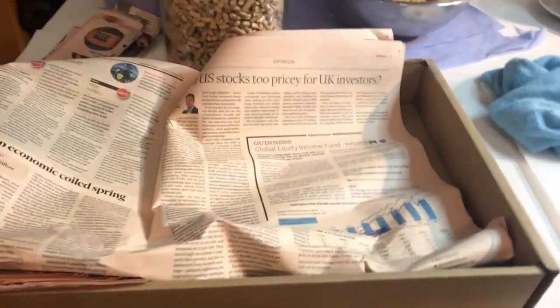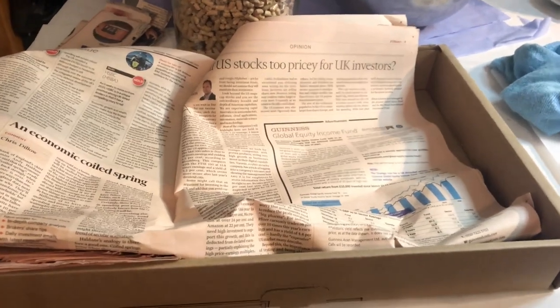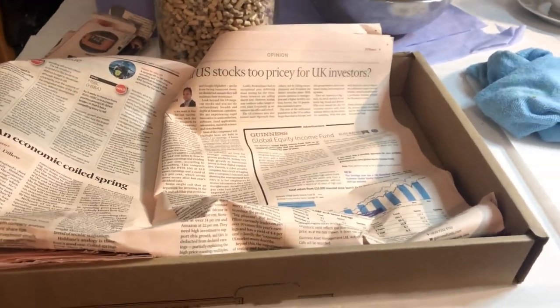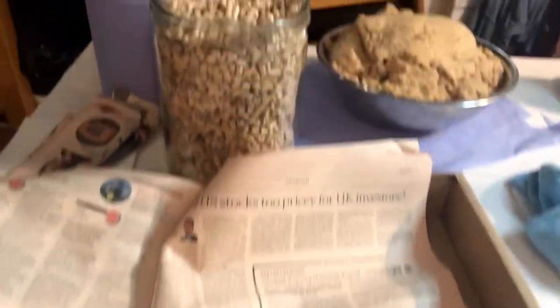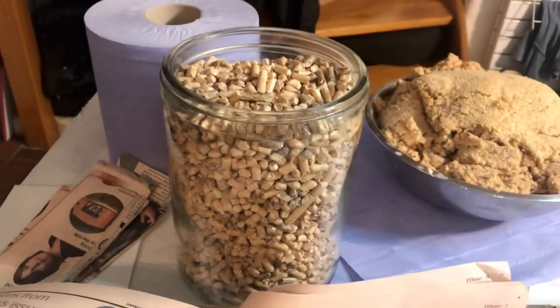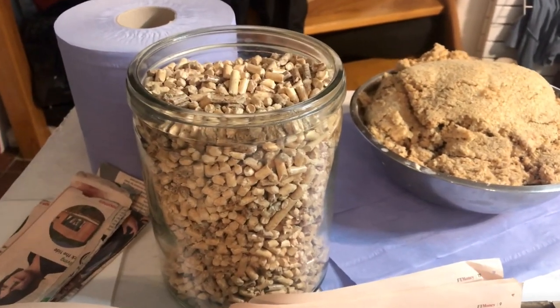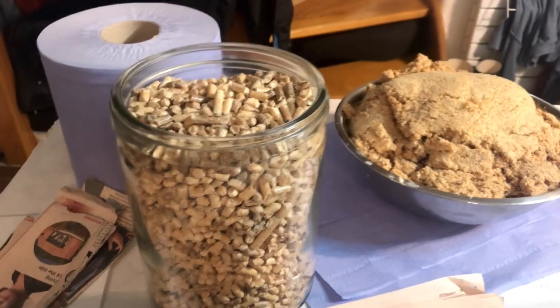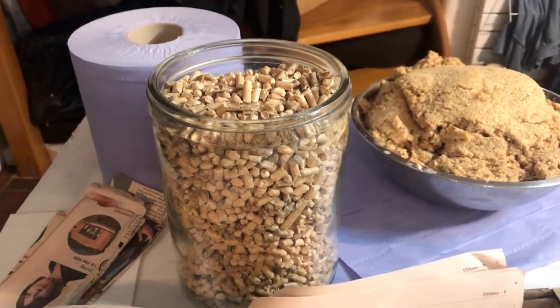I'm going to be using Financial Times because a) it's pink and it's very good for doing different colours of pulp and different colours of layers, and somehow the ink doesn't come off it — it's just a better quality paper. And I'm going to mix it — normally I would mix it with sawdust, but in lockdown I haven't been able to get hold of any sawdust, but I could get hold of these blonde coloured wooden pellets which you can use for cat litter.